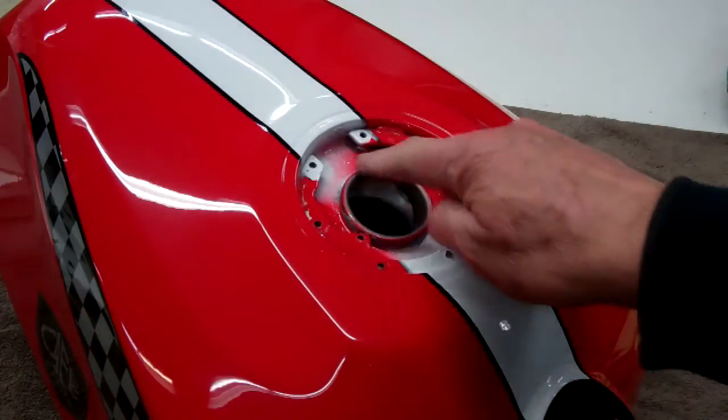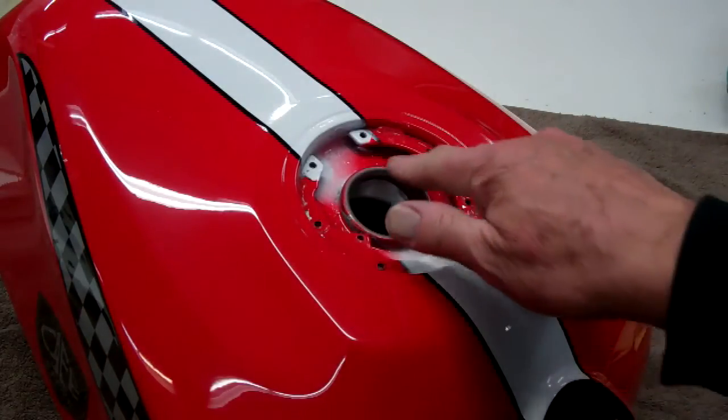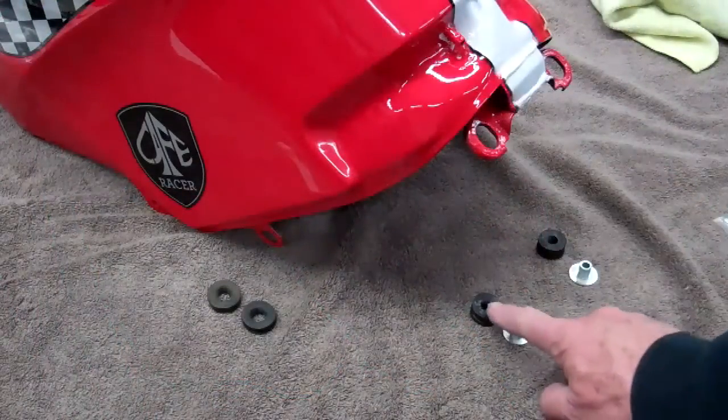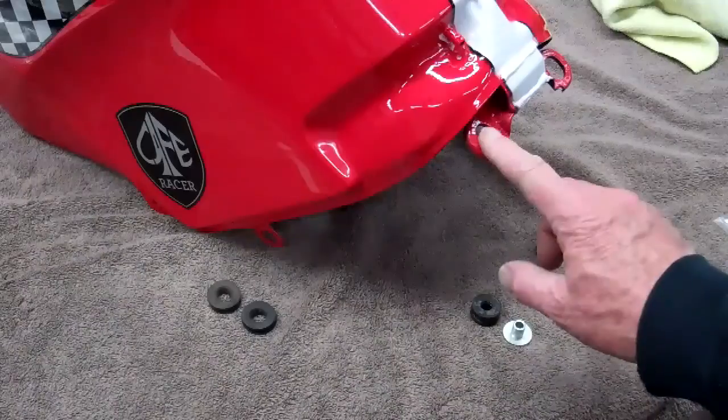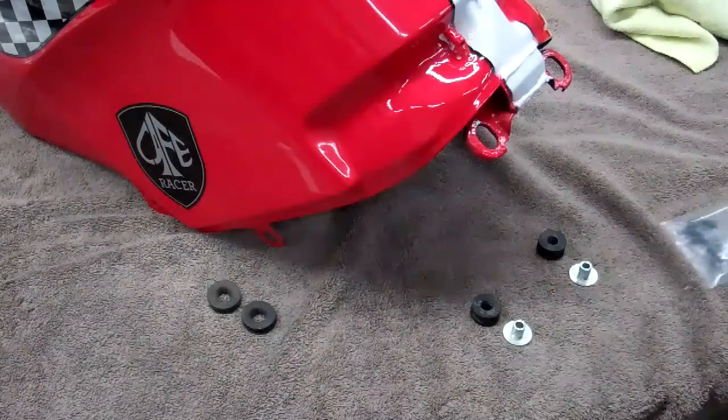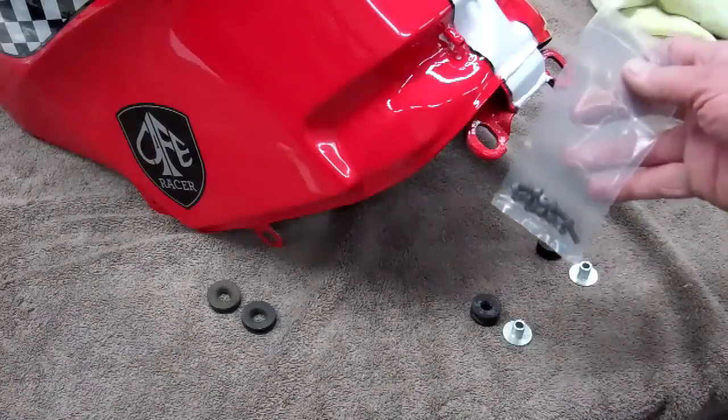Then your painter is ready to mask this off. Make sure you don't get any paint on this top surface. You can go ahead and remove these rubber grommets and these bushings from the tank here, and then take the grommets out of here. Make sure you put everything in a bag so you don't lose all this stuff.